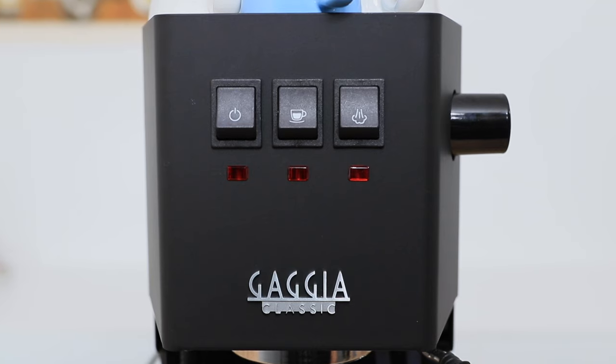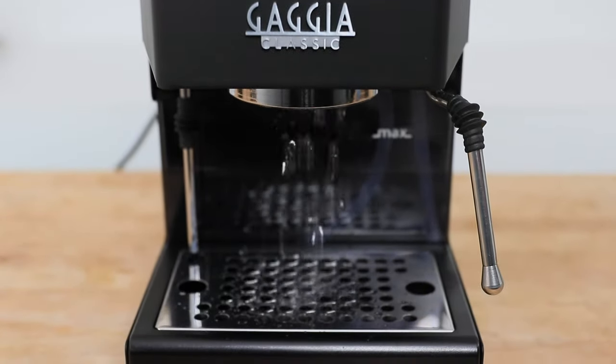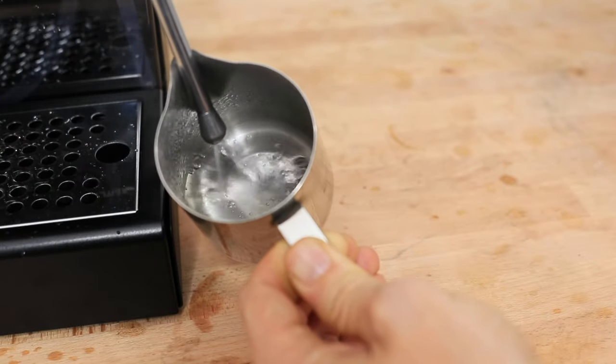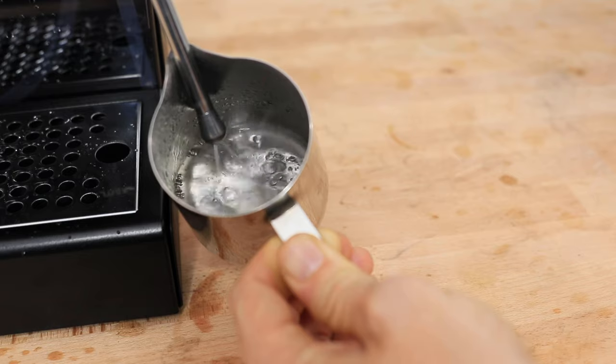On the front, we have the three basic functions of the machine, represented with simple rocker switches and a light under each that indicates when that function is ready. Starting from left to right, you have your on-off switch, your coffee brew switch in the middle, and then your steam switch on the right. And to get hot water from the Classic Pro, you press both the brew and the steam switch at the same time, and then open up the steam nozzle to dispense hot water from the steam wand.